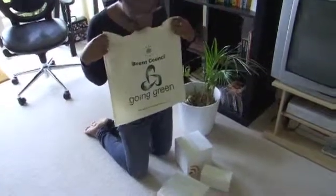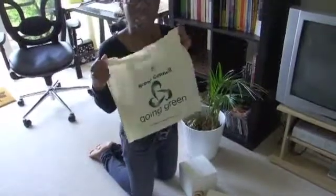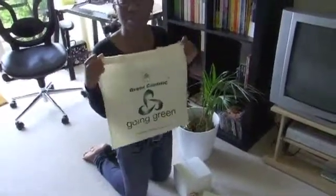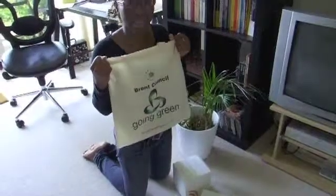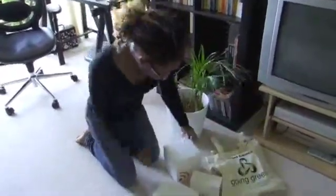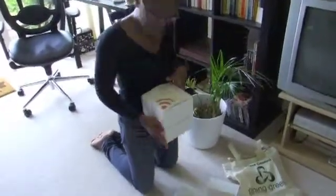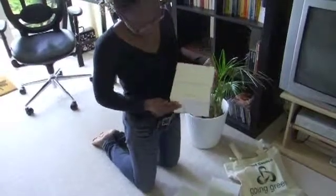I've got this power meter that I picked up as part of the Brent Going Green Challenge. We're trying to save about 10% on our energy bills over the next six months. So my energy monitor is this fantastic AlertMe device which I'm going to try to set up right now.